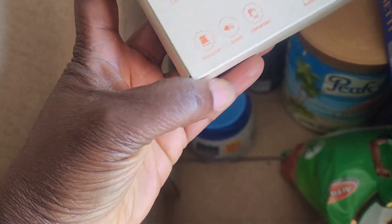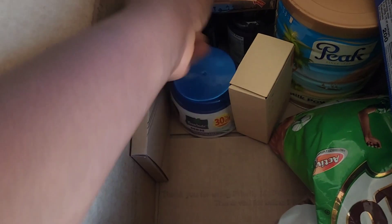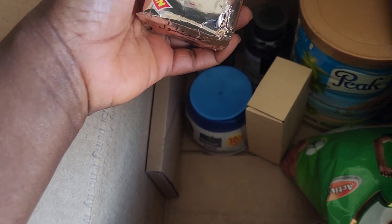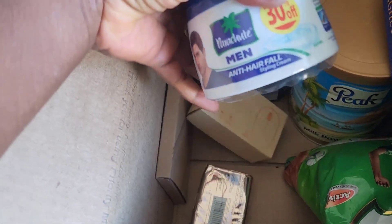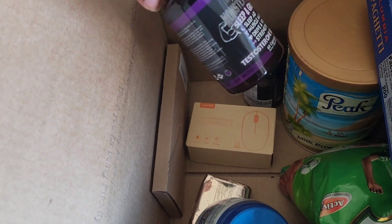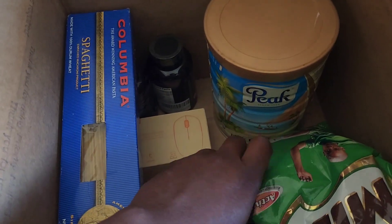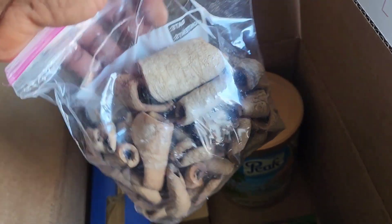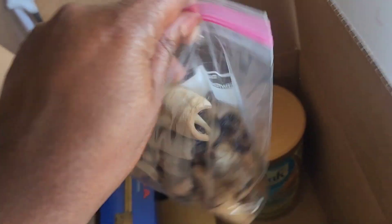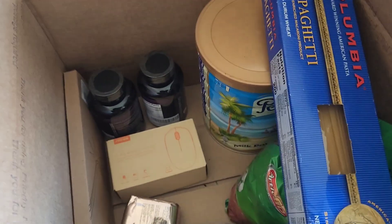He also ordered some electronics — this is a wireless mouse that he needed. I'm also sending a phone case for him, some bath soap that he got when we went to Bahrain, something for his hair, and some multivitamins. I'm also sending spaghetti, milo, powdered milk, and some other items I'll be sending to him as well.